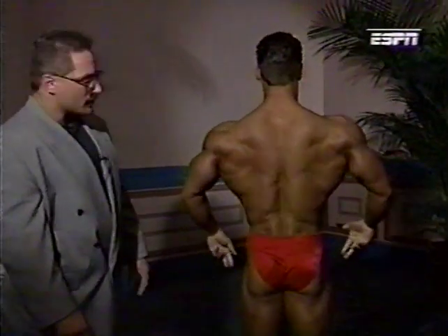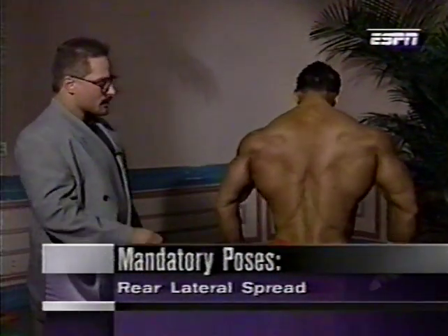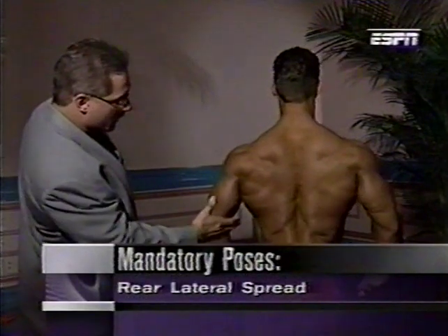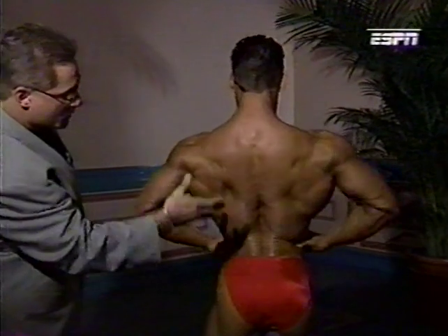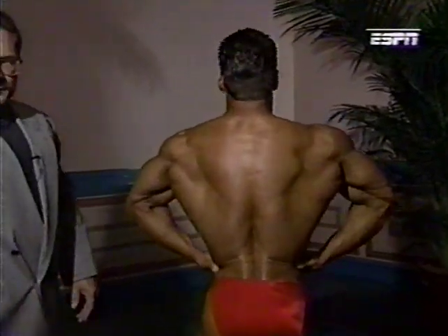Finally, the rear lat spread. In this pose, Vince can make himself look narrow to begin with, showing off his muscularity at the bottom, thickness at the top — and watch what happens. He pulls into a beautiful V-taper.